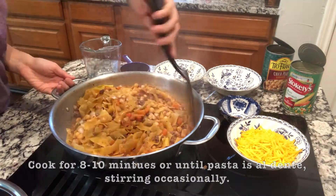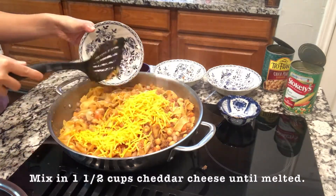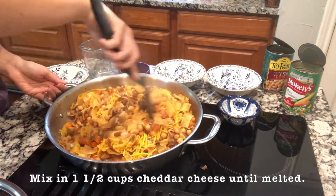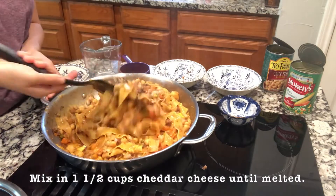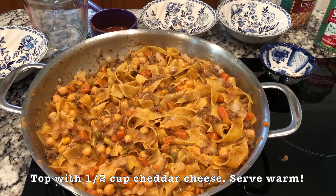Once the noodles are tender, you'll want to stir in the cheddar cheese until it's melted. That's it, and you can top it with some cheese before serving.